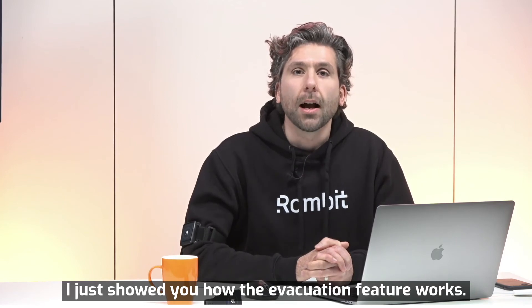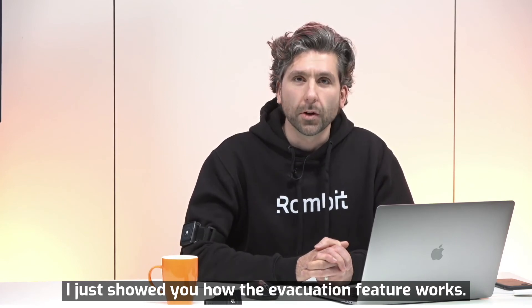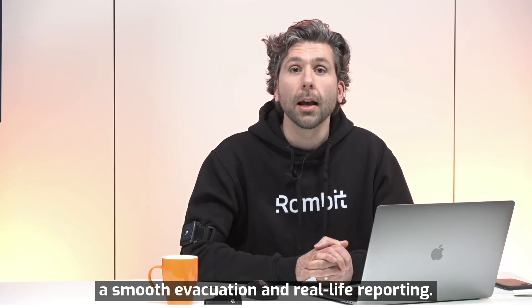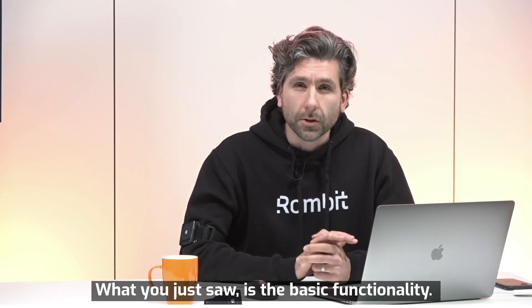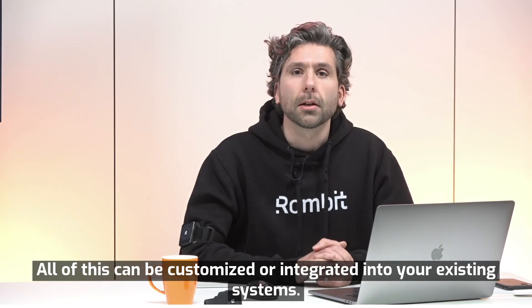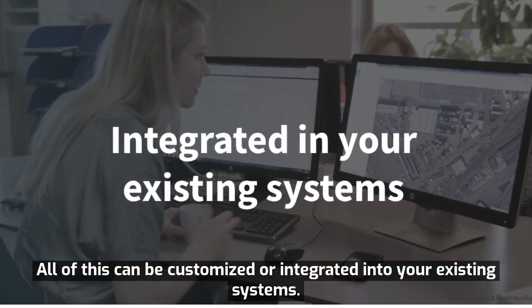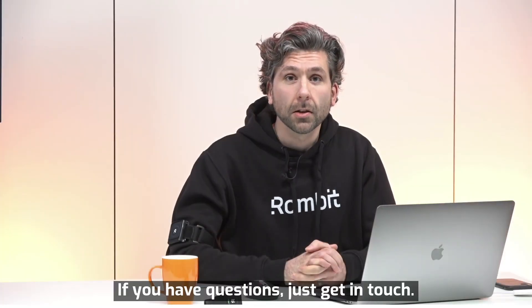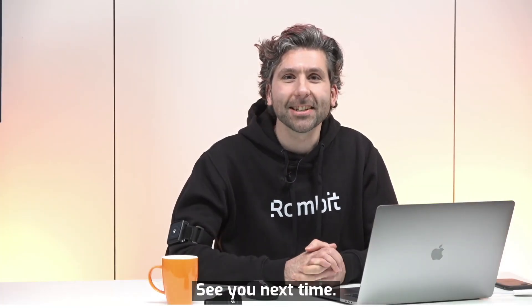I just showed you how the evacuation feature works. The combination of the ROMWARE platform and wearables ensures a smooth evacuation and real-time reporting. What you just saw is the basic functionality, but all of this can be customized or integrated into your existing systems. If you have questions, just get in touch. See you next time.